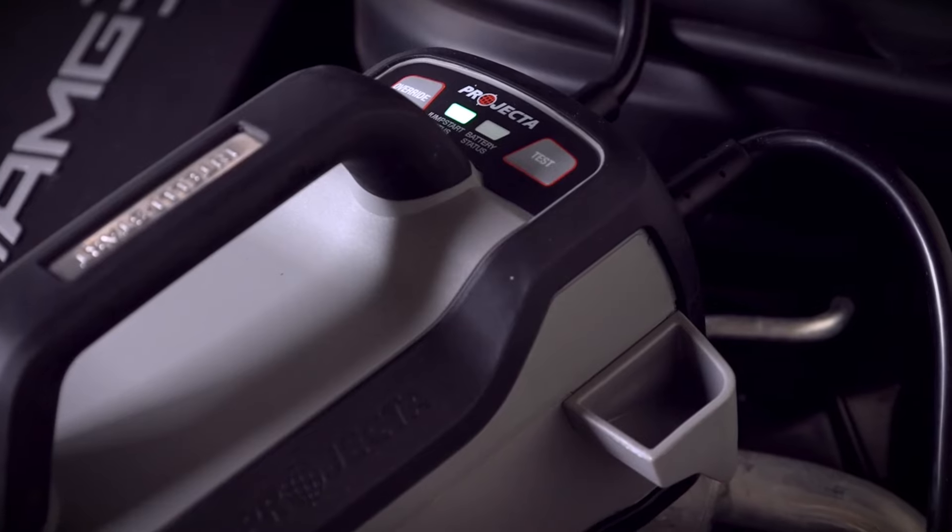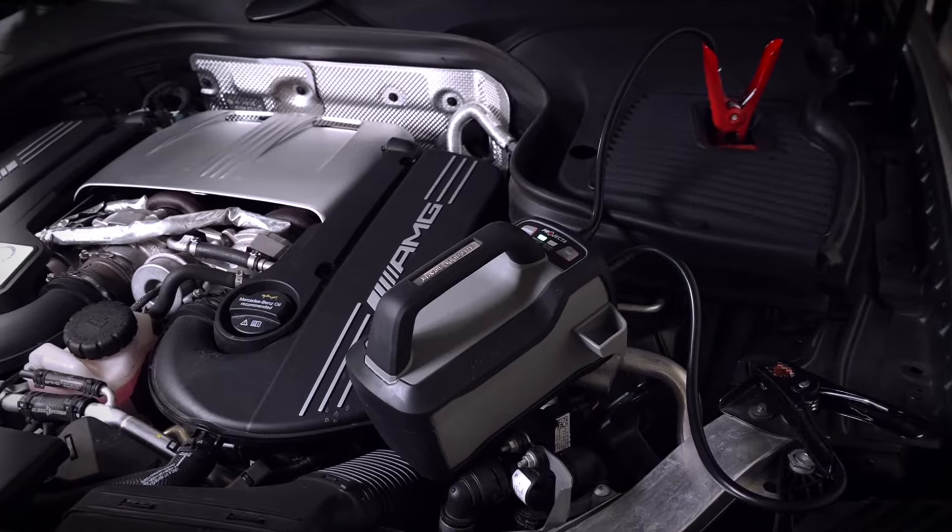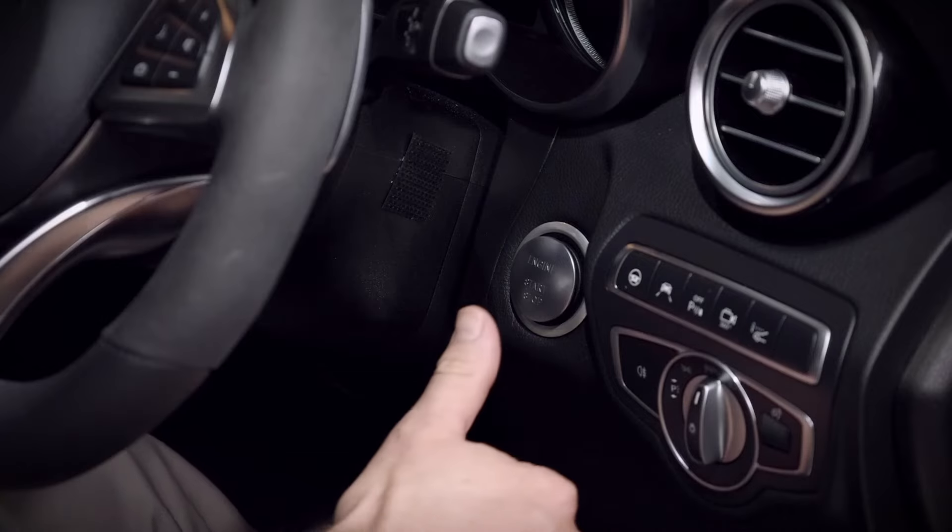Once you see the jumpstart status LED turn green, you are ready to jumpstart. Simply start your vehicle.